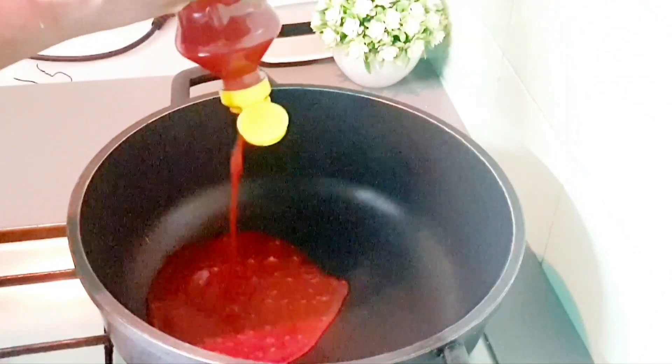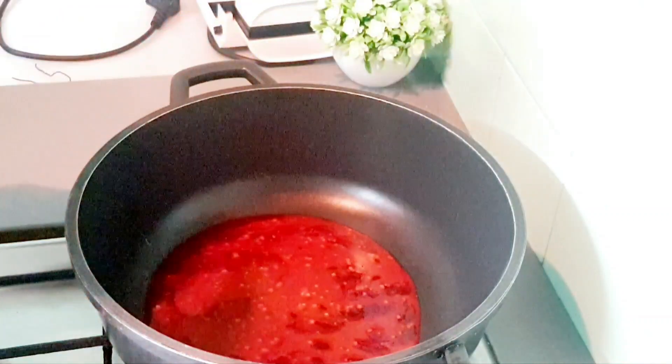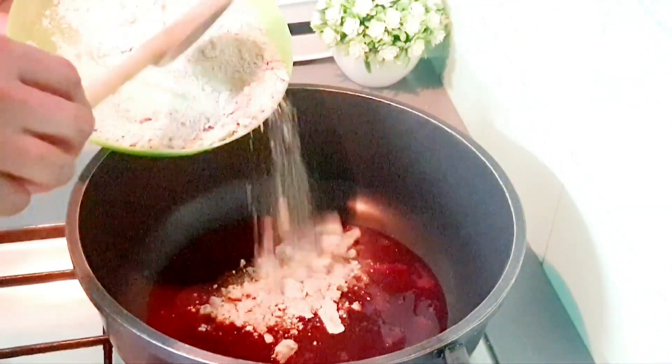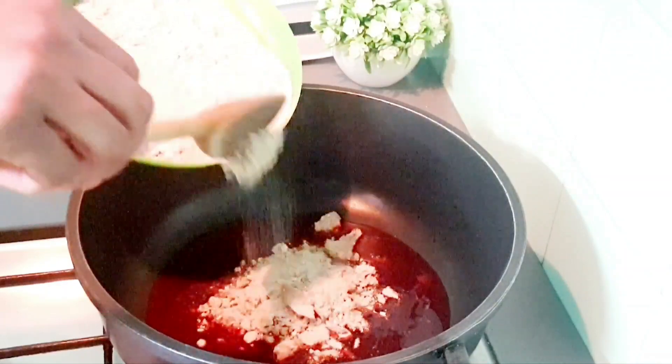Hi guys, welcome back again to my channel. Hope you're all doing well. Today we're going to be cooking an ogbono soup. Right now I've added oil into the pot, and after adding oil I'll add the ogbono.